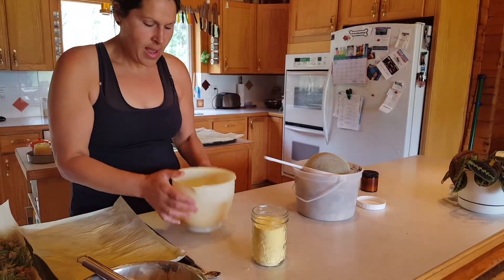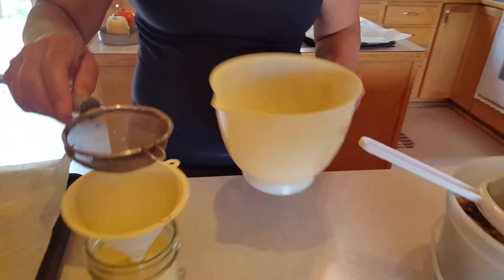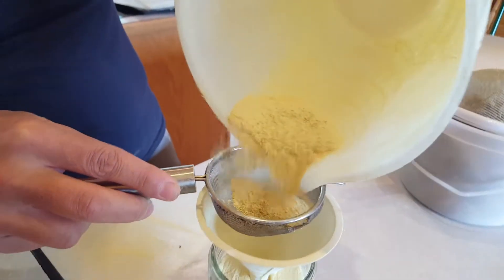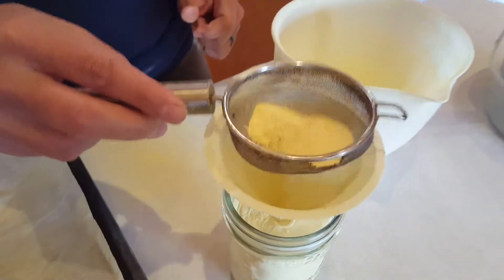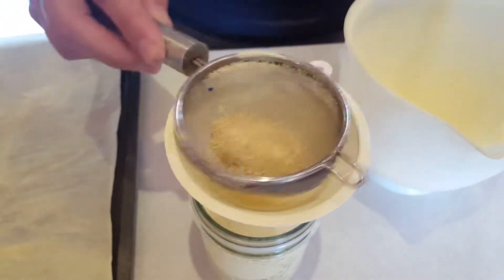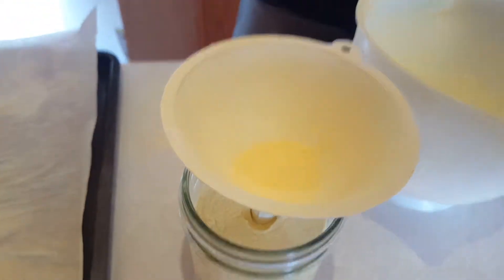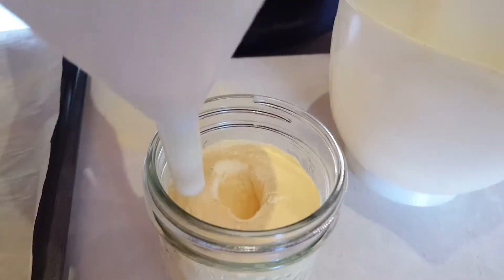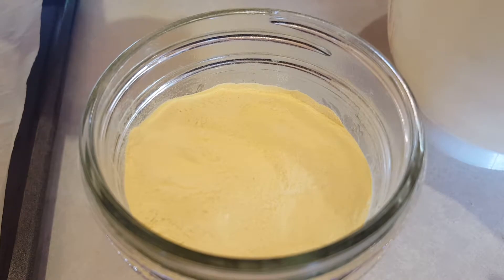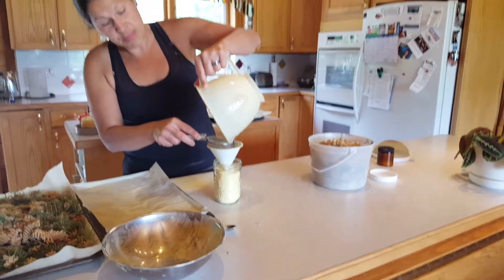Now I have all this beautiful pine pollen and I'm going to transfer it into my jar by sifting it one last time. You can see there's still a little bit of debris in there. Sifting it, and there you go. What comes out is a very fine yellow powder, and that's what you want.